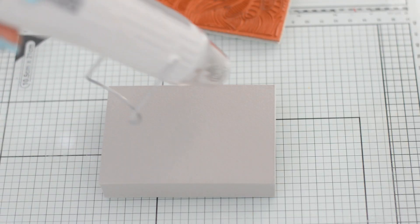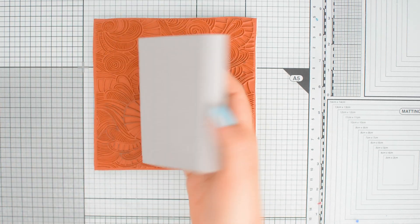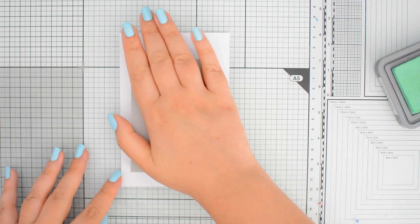The awesome feature of this tool is that when the foam is heated up, it becomes moldable. So if you press anything into it, you will be able to transfer the impression onto the foam. All you need to do next is to ink it up and use it as a stamp.